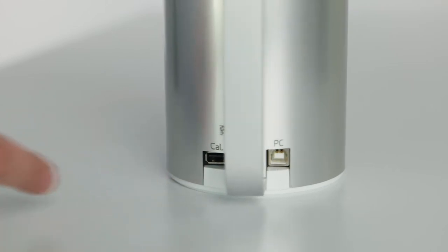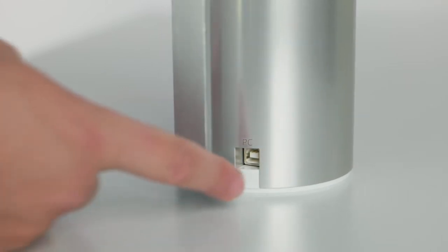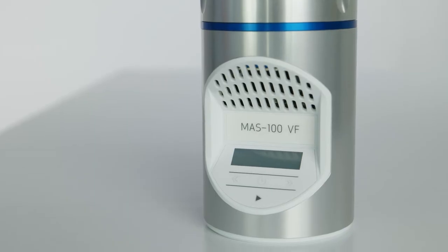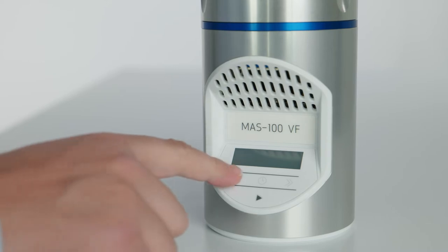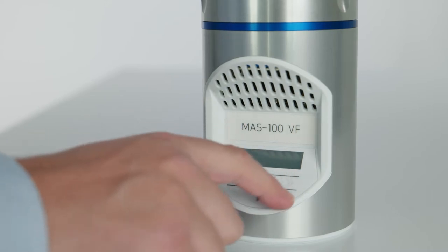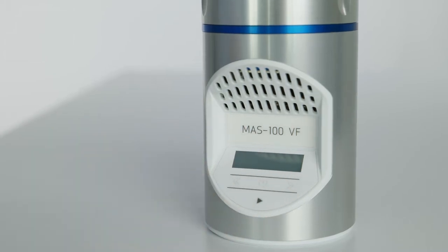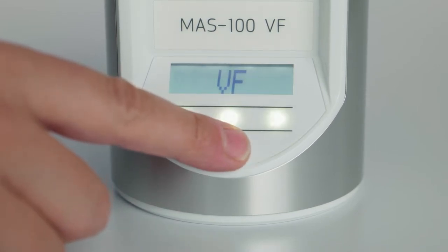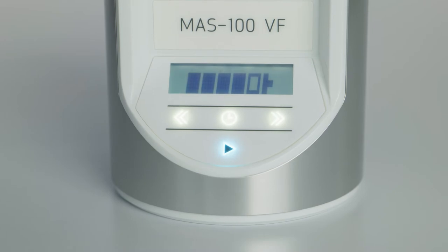Here on the back are two plugs — one for charging and one for data exchange. Both functions are performed with the USB cable that is part of the package. Ease of use in daily routine is guiding our product development. All functions required for daily operation are accessed through the keypad; some of them can be blocked to prevent errors. You will start up the sampler by touching the start button for two seconds. Then it will show VF and thereafter the battery charging status and the remaining time of calibration validity.